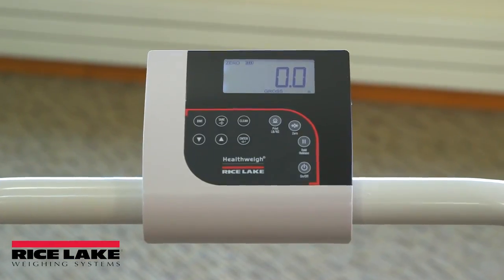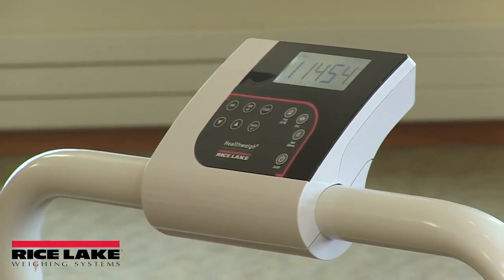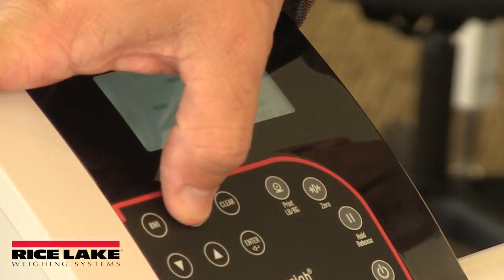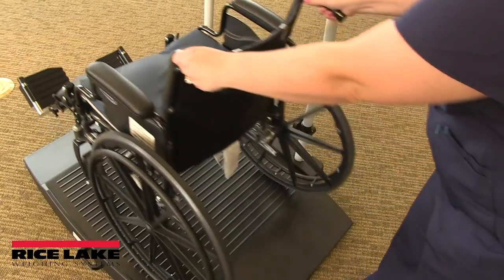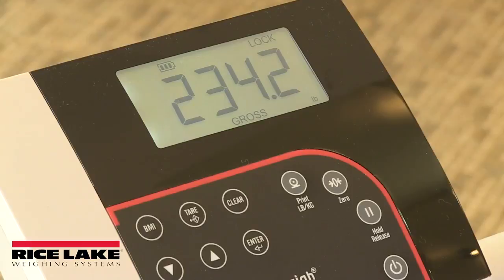Front panel display keys include zero and tare. Zero clears the weight displayed on the scale, returning it to zero, while tare is used to subtract the weight of additional items such as oxygen tanks, IV bags, or other equipment from the scale to pinpoint only the weight of the patient.